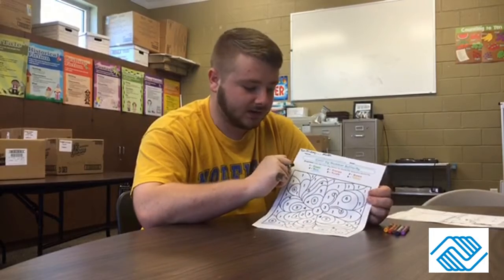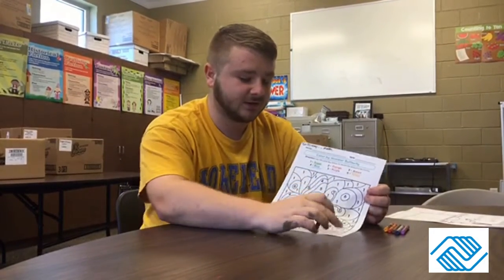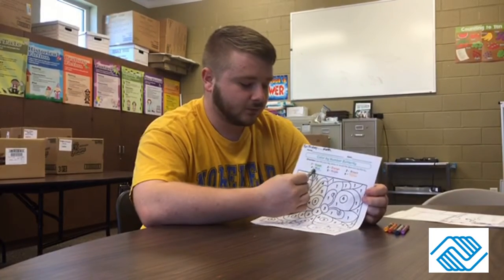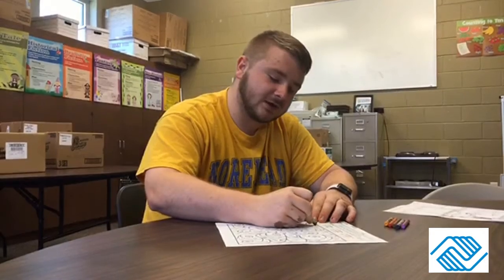I'm just going to color one of each number in the video so you guys can see, and then I'll show you my finished product after. So we've got: ones are green, twos are orange, threes are brown, four is blue, five is purple, and six is yellow. So I'm going to color this one right here.